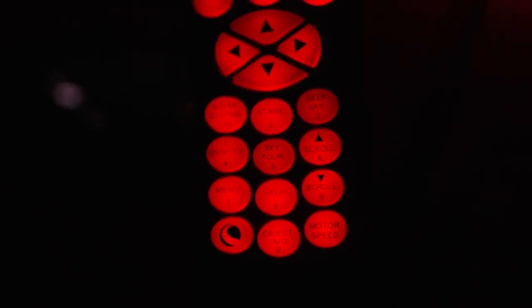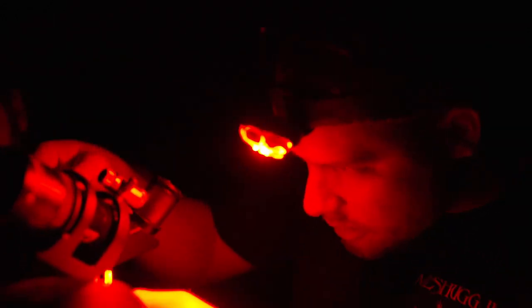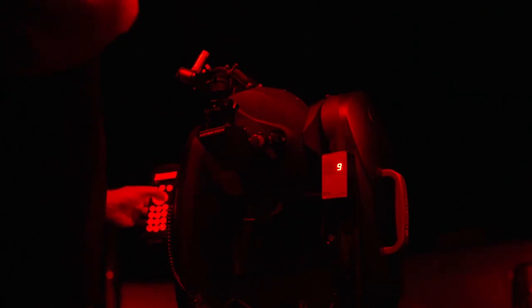So the star alignment procedure — basically we tell it what star we chose in the hand controller, and then we have to point to that star with the scope and press align. Once this thing's aligned, we can tell it what object to go to in the hand controller and it'll automatically point to that object, so we can actually have fun with it rather than press buttons on the controller all day.